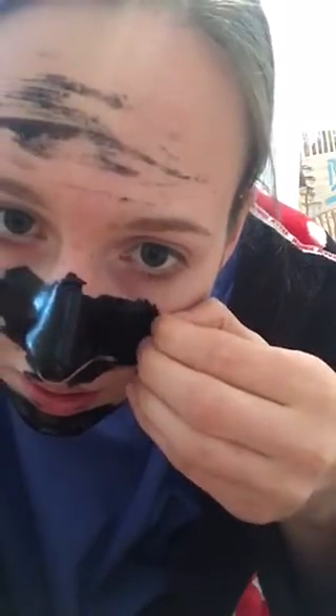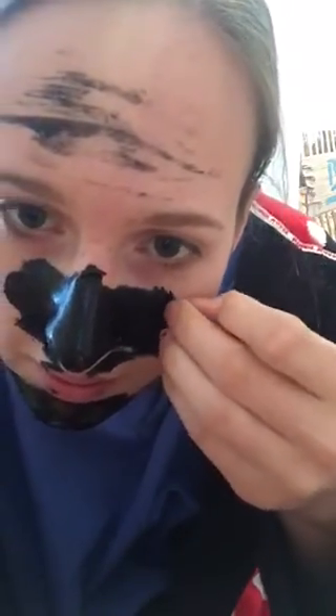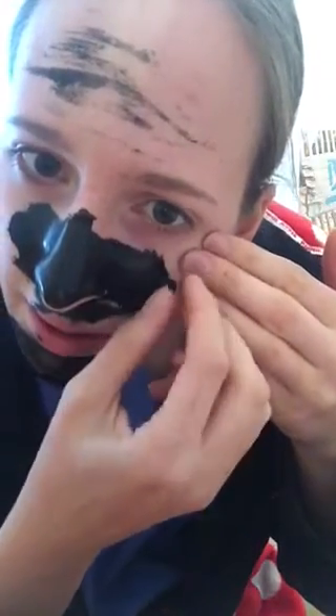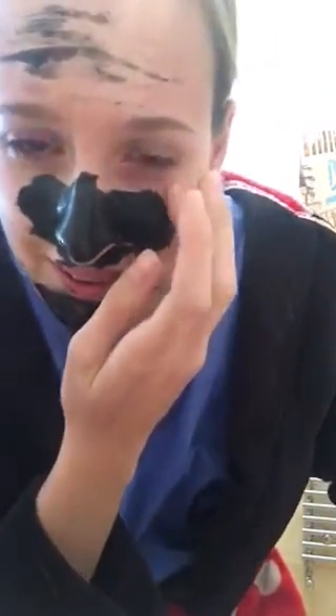Just rip that bit off. Ow. Oh. That's just a little bit. Oh my god. I'm only ripping that little bit off.